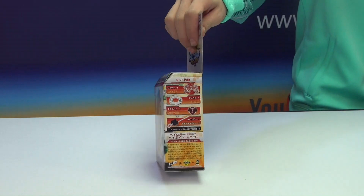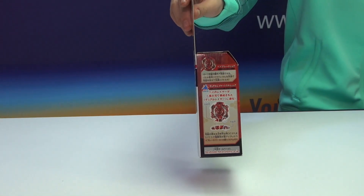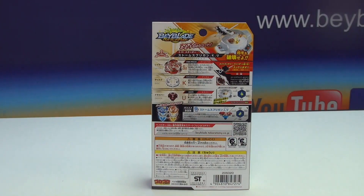So there's the front of the box, there's the side — just part by part. And you can see how it shows the new dual layer and stuff like that. And of course now here we got the back. So yeah, let me explain the back of the box.